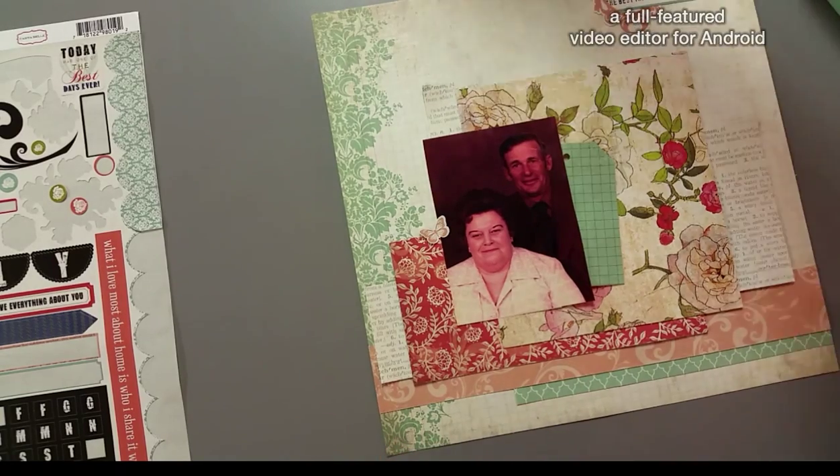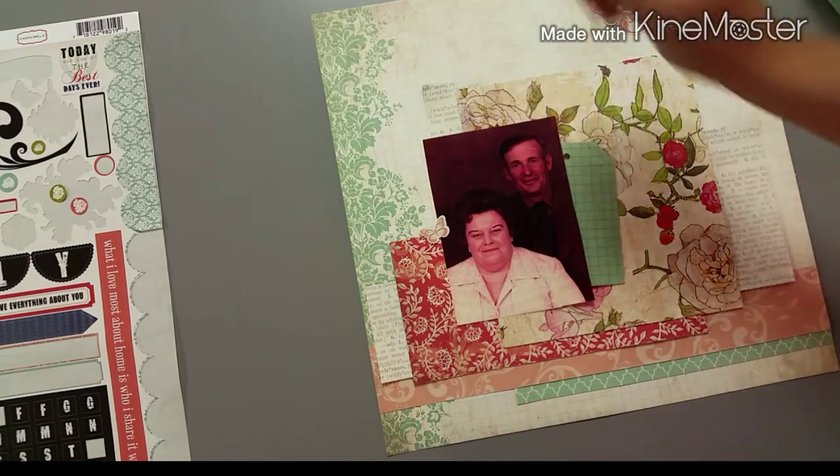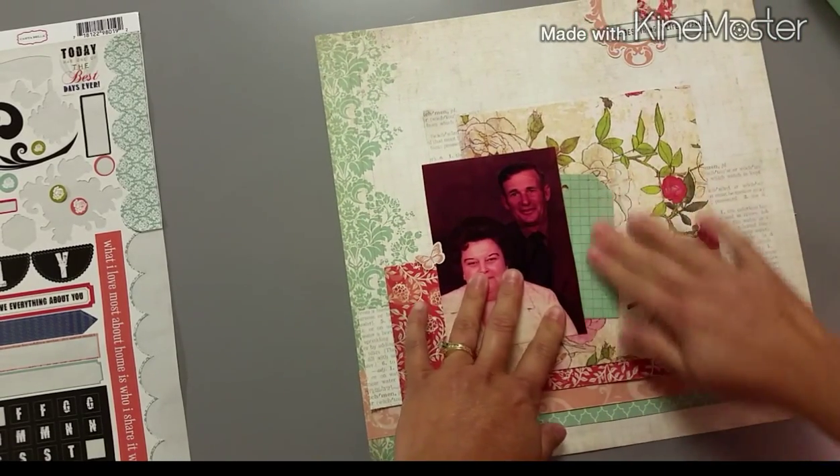I just grab my crop-it-out to punch the hole, and I have to tuck that in — that will give me a good place to journal about the photo. I initially put an enamel dot there where the hole is, but then I remembered I had brads. I thought this would be a great place to use a brad, and I had one that was a perfect color — more of that darker pink — so I ended up putting that in there.